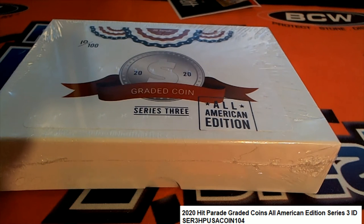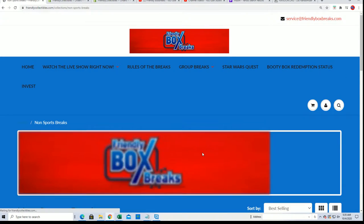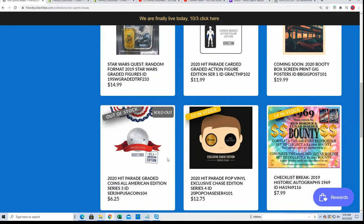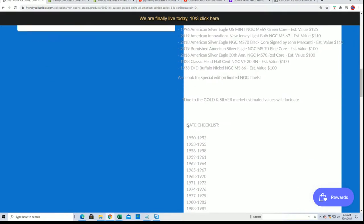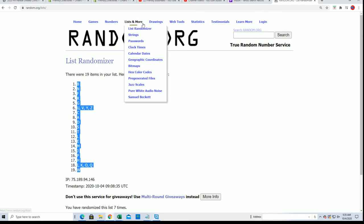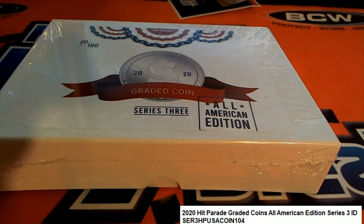We're not gonna do any randoming. Usually we would do a random at the beginning of this box break to figure out who gets what year. Happy 40th birthday! Usually we get years for everybody in the break, but that's not gonna happen — no randoming, none of that stuff. It's just time to rip because Frank got every spot in the box break.